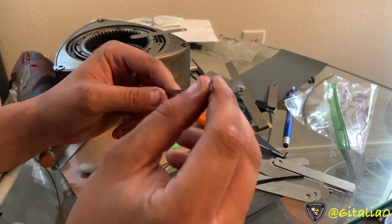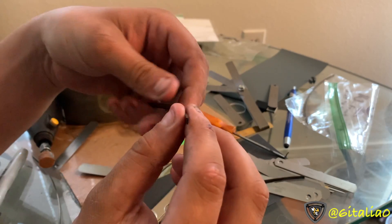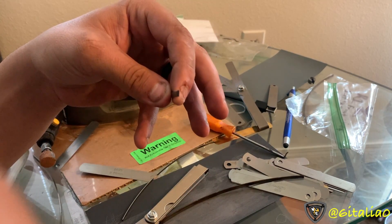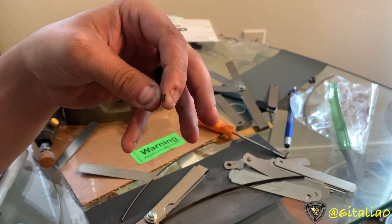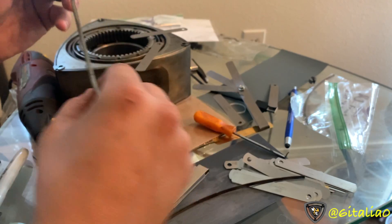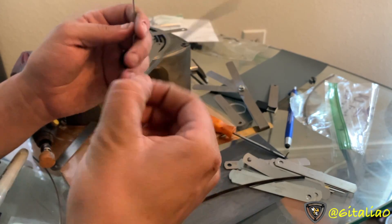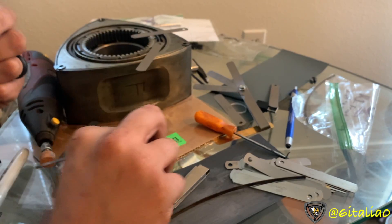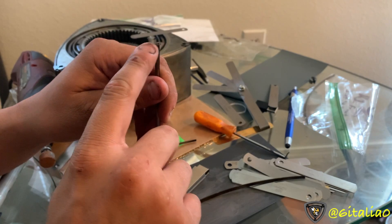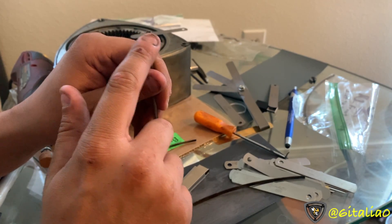That's because it's tapered. The way you cut them all is you just cut them straight and try to get your angle correct. With the tapered ones, it'll look like it's cut incorrectly, but it's actually cut straight across on the bottom — it only angles up top because of the taper, which makes it a little bit confusing.